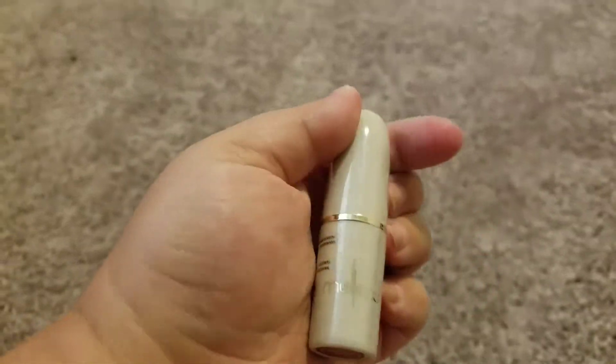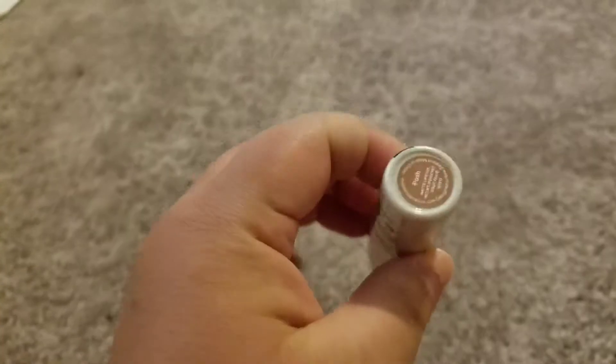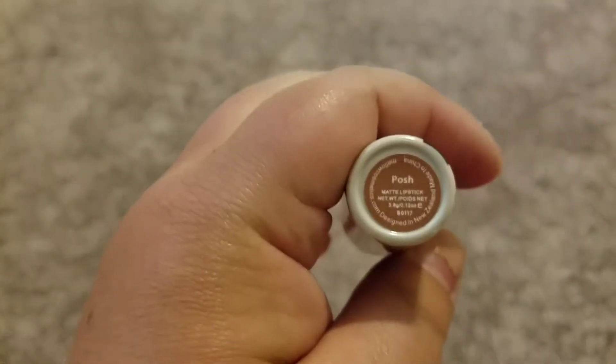Let's see what's inside. The first thing we got is some Mellow lipstick, and this is in the shade Posh. Let's see what Posh looks like.